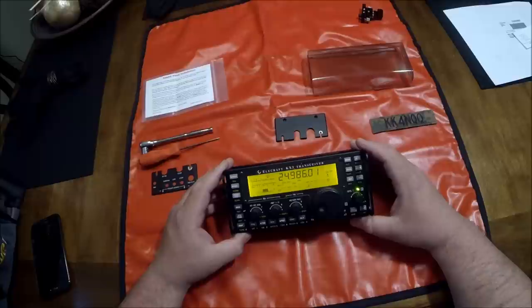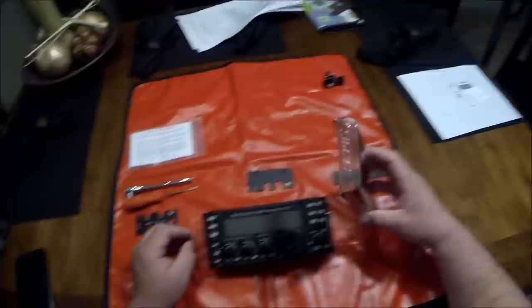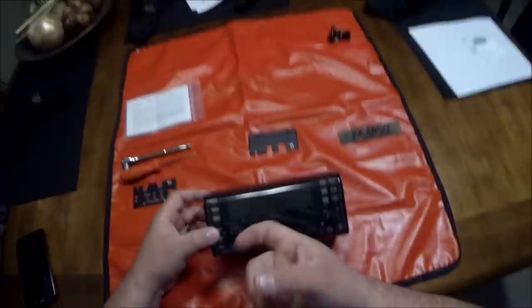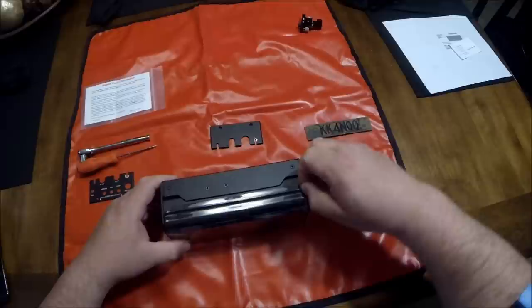Now we'll pop on the Lexan cover here for the first time. As you can see it just pops right over — perfect. Nice and strong, good protection for the knobs on the front of your KX3. There's a little bit of flash on the end — no problem, fixed.